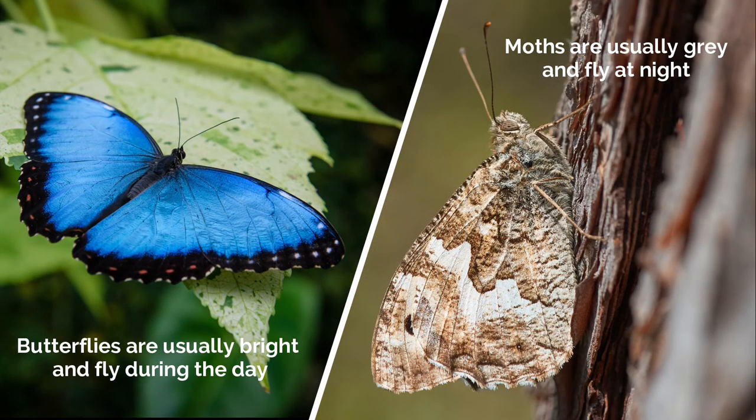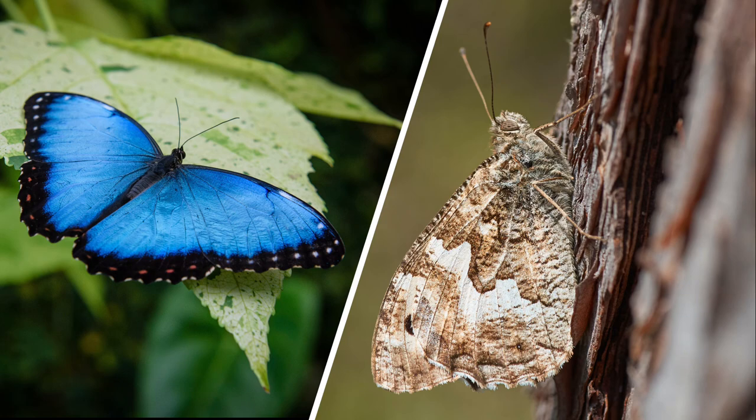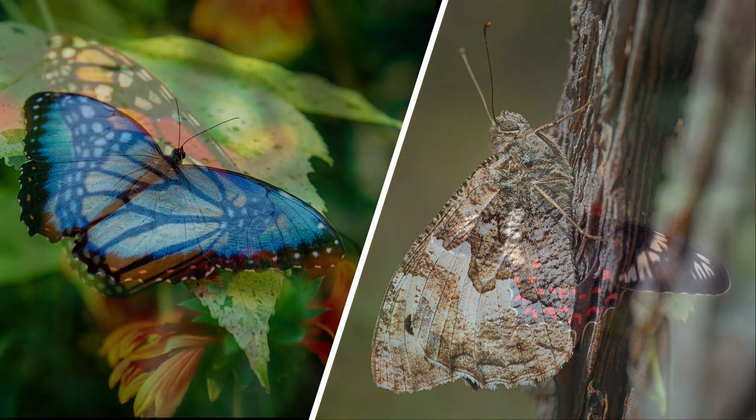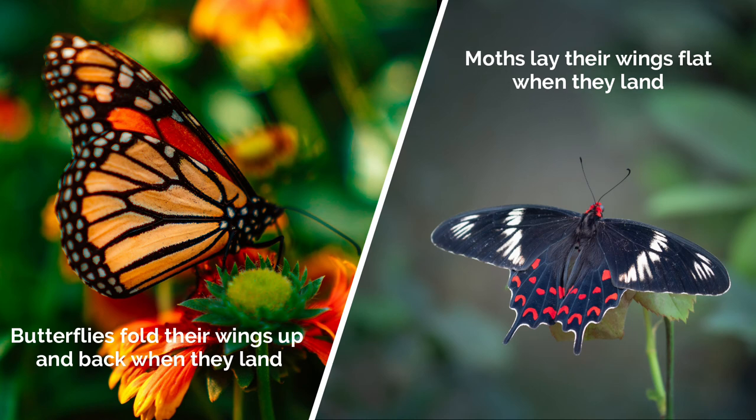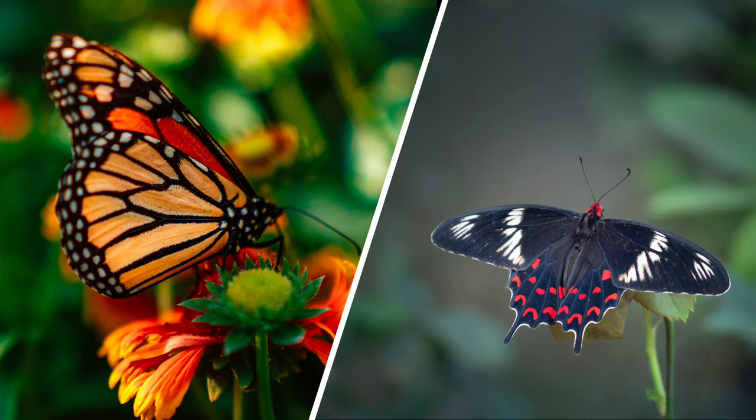Did you know? Most butterflies are brightly colored and fly during the day while most moths are gray and fly at night. Some moths are tricksters though and are bright like butterflies and fly during the day too. One way to tell the difference is that butterflies fold their wings up and over their back when they land, while moths lay their wings flat.